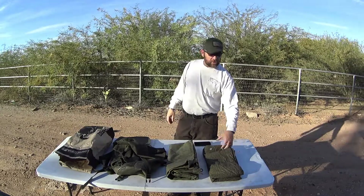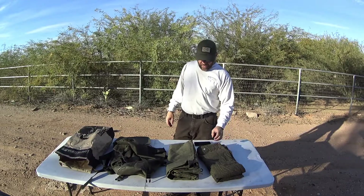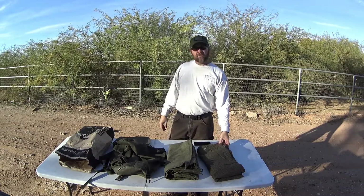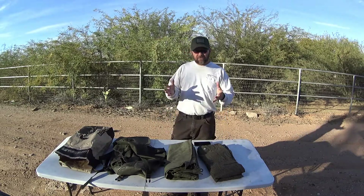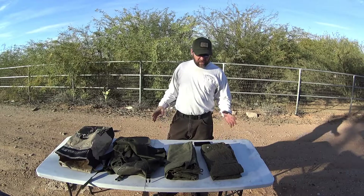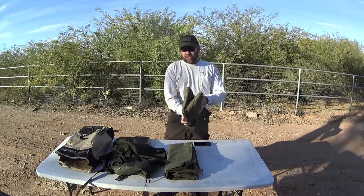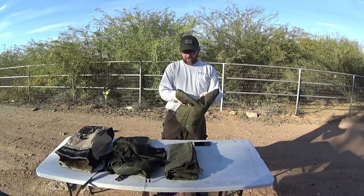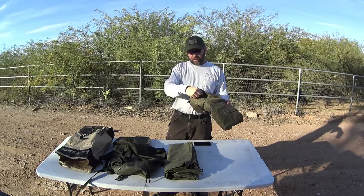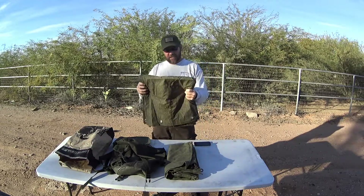At first glance, I thought these were going to be genuine military surplus, but I believe they're actually military reproductions. I don't have a problem with that — I have US military wool blankets that are reproductions and they work just fine. For the price I paid, I'm not going to fret over it. The reason I don't believe they're surplus is the stitching seems thin and the buttons are pressed aluminum, which I think will pretty much rip out this season.